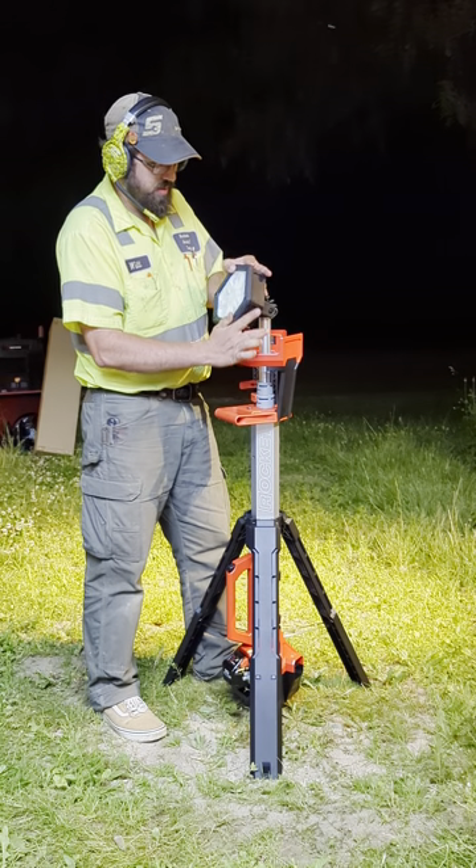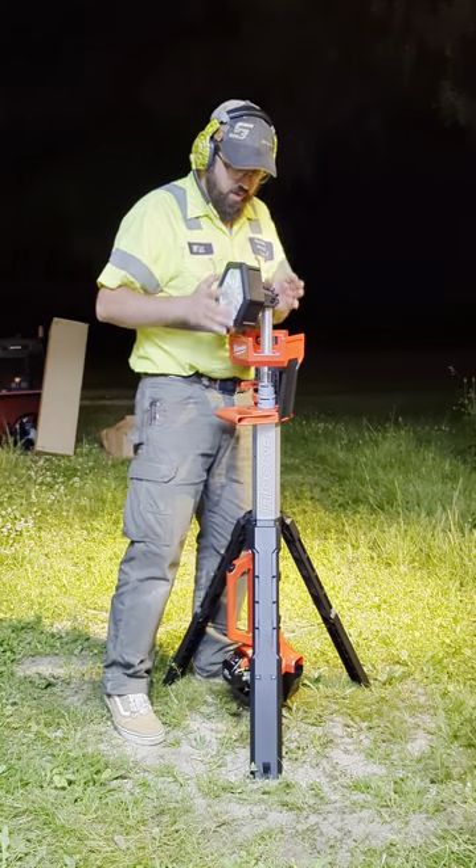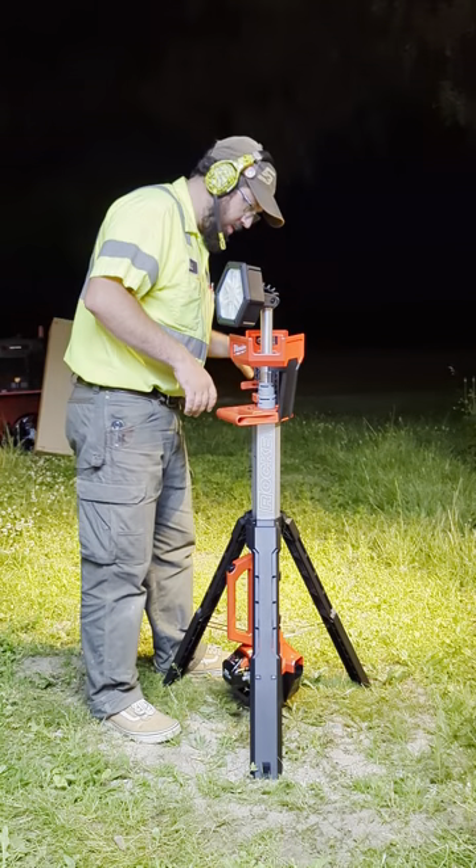The head pivots and it's got a little stretchy cord just to make sure nothing crazy happens.